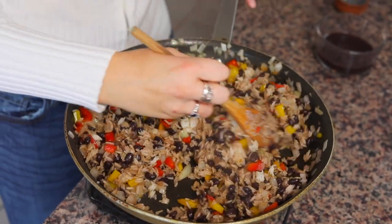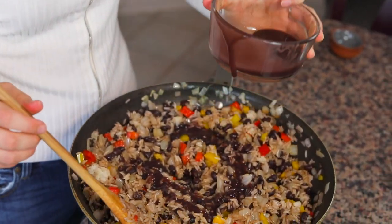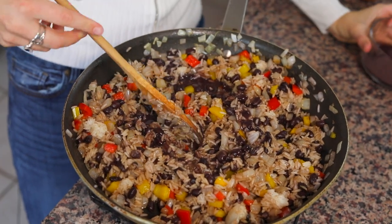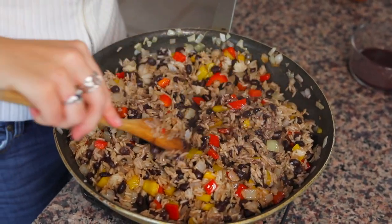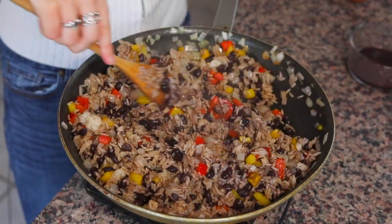And then lastly, once everything is mixed together and nice and warm, we have the reserved black bean juice that we were talking about before. I'm gonna use about half of this, pour it in, and mix it together — and if it needs a little bit more liquid, I'll put the other half in. It looks nice, not wet but not dry — that black bean juice kind of brought it all together. There's no liquid leftover in the pan, and that's exactly what we want. That means our gallo pinto is done.